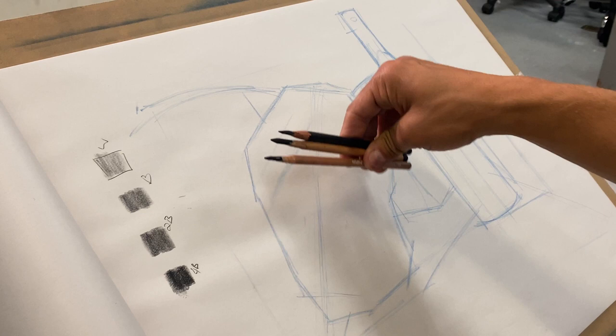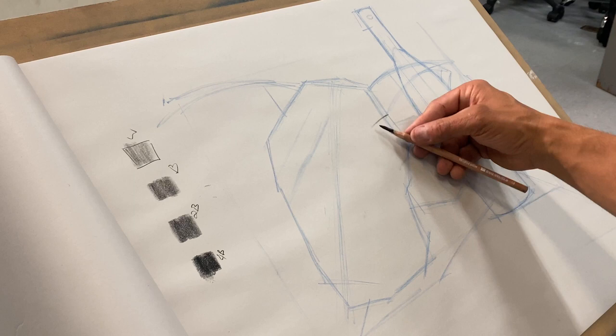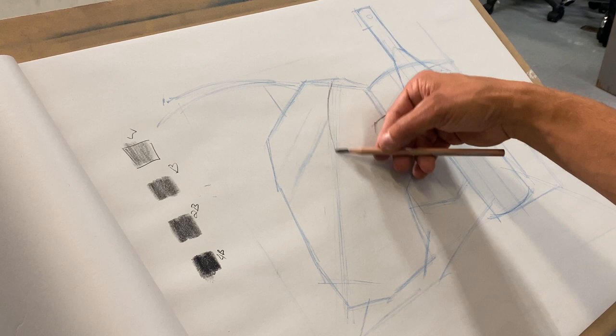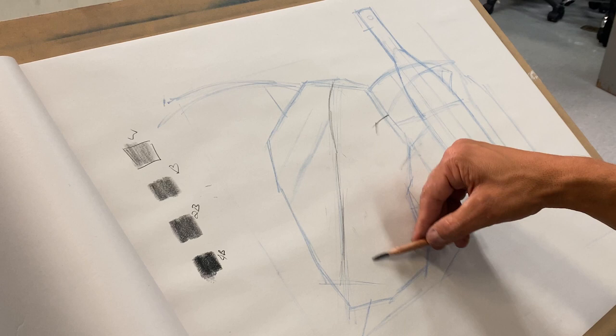I'm going to come in and start building perspective, which means drawing from the inside of the form out. I want to first start with my central shape, draw that line through, and then build the mouth of my longhorn — or the cow.